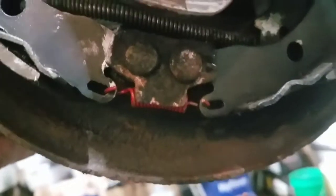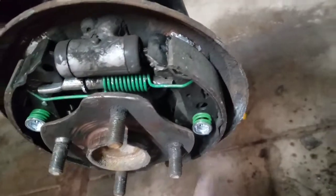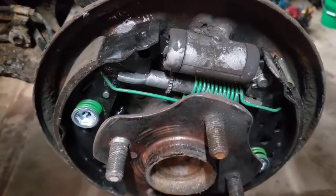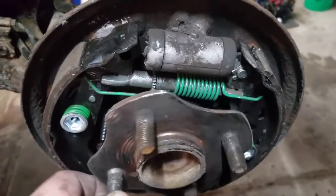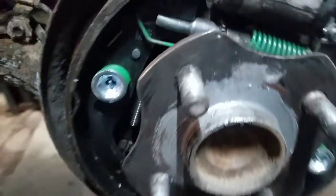Last check before the drum goes on: self-adjuster is down all the way, everything's clipped, bottom spring is on and held in nice. I always wipe the shoes with brake cleaner on a rag to make sure there are no fingerprints or grease. Wipe the drum surface off too. Then slip-fit it and keep adjusting until it slips on a little harder rather than pulling the whole thing apart. Also put anti-seize on the hub flange to keep it from rusting tight.